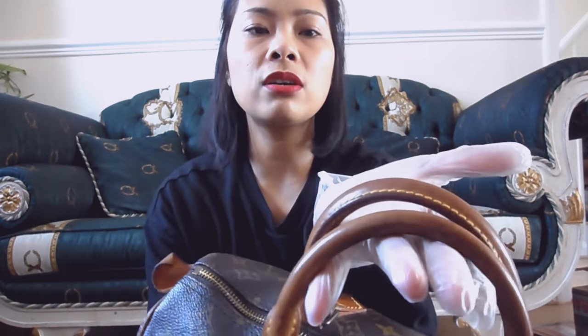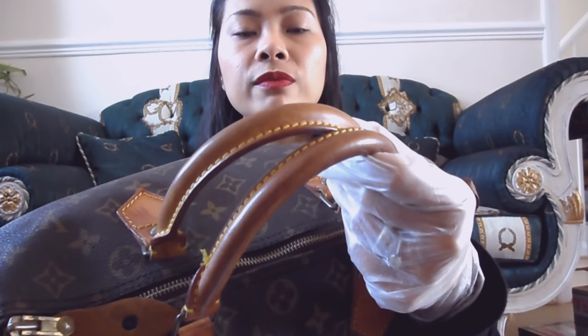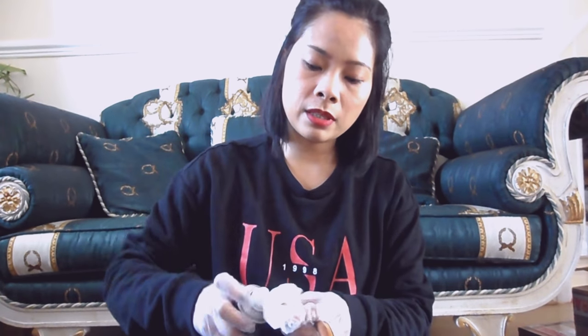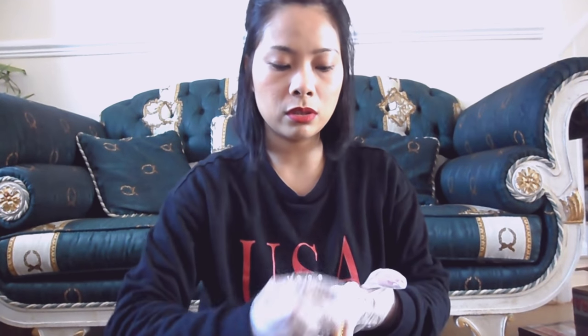First, I'm going to wipe it with wet wipes just to remove any surface dirt. But really, as you can see, not much is coming off. The vachetta is really dark and dirty. Most of the time the inner part of the handle is the dirtiest because your hands get oily - when you pick up your bag, it absorbs the oil from your hands. So let's start scrubbing - that's dirt coming off, that's not the vachetta color, that's literally dirt.